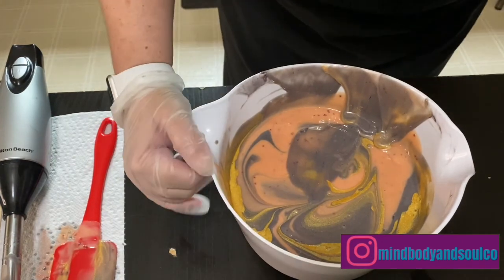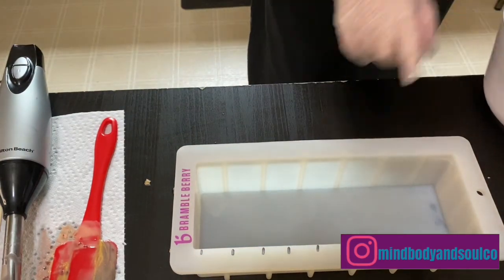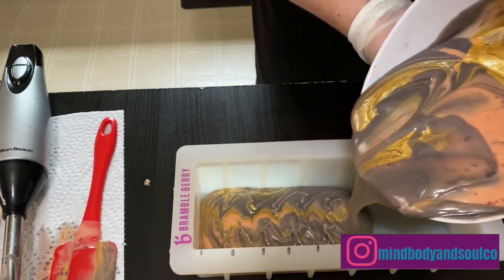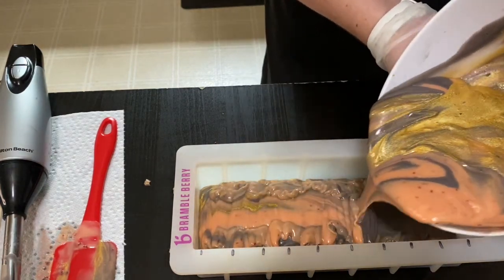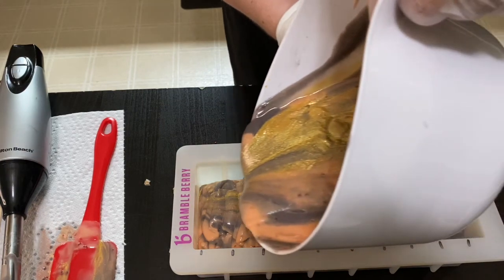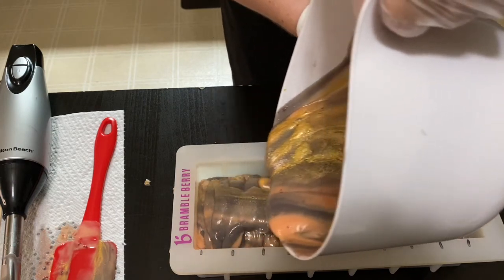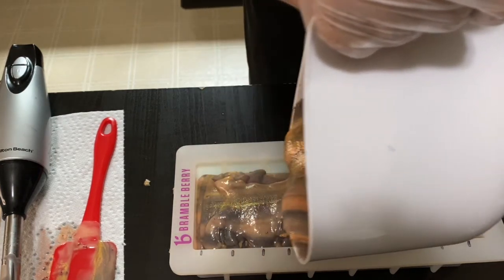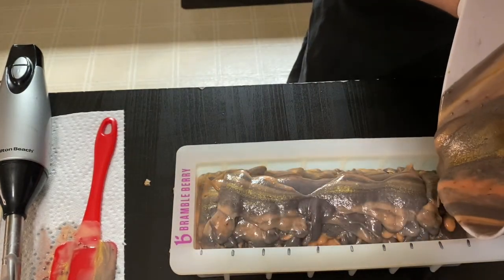Now that I have that swirl, we're going to go ahead and get it in the mold. I like to use these silicone molds from Brambleberry. This has definitely thickened up some but not terrible. When you do the mica drops, you generally do — even with using the sodium lactate — have to leave it in the mold a little bit longer, so just something to keep in mind so it actually absorbs in and all that.